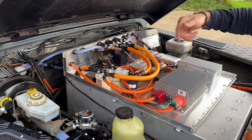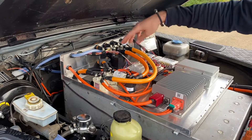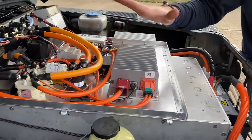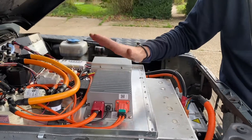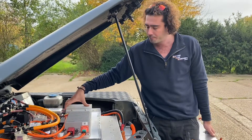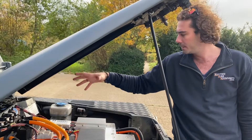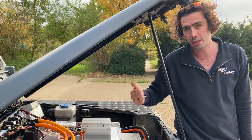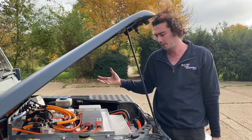That power then goes to a couple of places. The main one is into the inverter, which powers the motor and talks to the throttle — when you press the throttle more, it sucks more power out of the batteries. It also goes to the DC-DC converter, which takes 125 volts and turns it into 14 volts to power the original 12-volt systems: original headlights, original wipers — none of that is touched. We've also got battery management systems talking to every single cell group in the battery pack, monitoring temperatures, voltage, and current to make sure we don't ruin the battery pack.